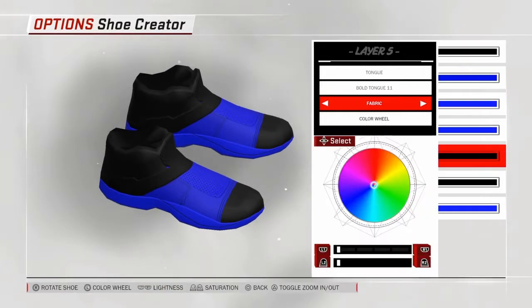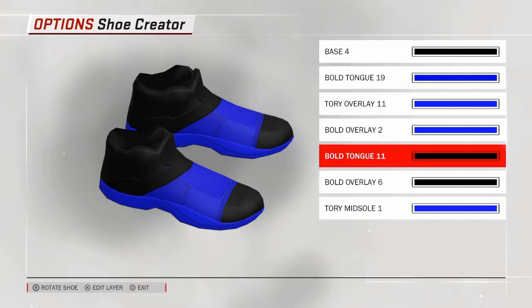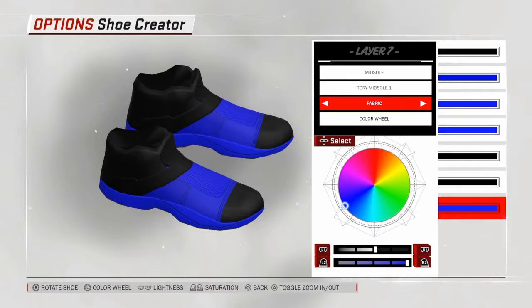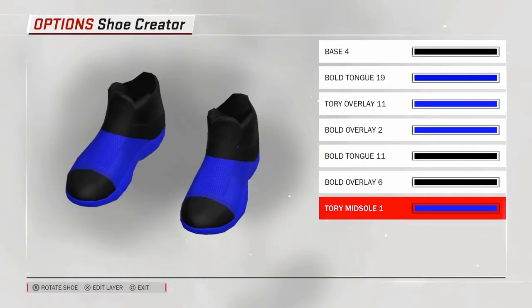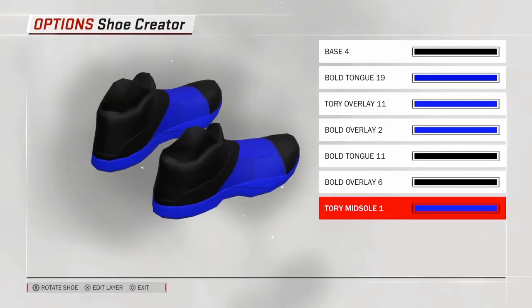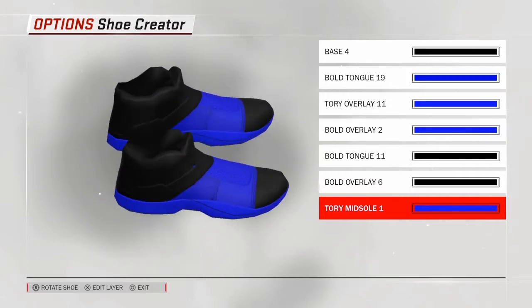Next, go with tongue bold tongue 11, make it fabric and go to the color wheel and make it black. Then bold overlay 6 — make it fabric and make it black. Then the last one, go to midsole Tory midsole 1, make it fabric and whatever color you want. This is how the slides look — they look better when you have the black socks on.